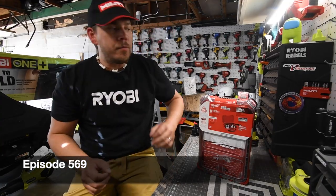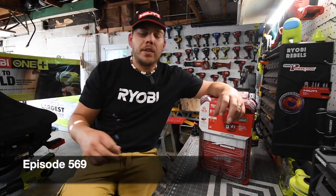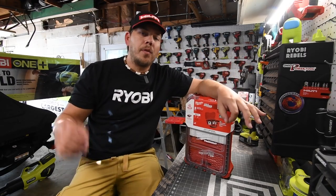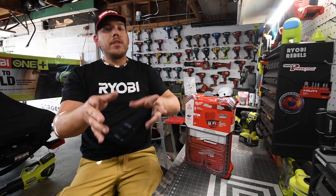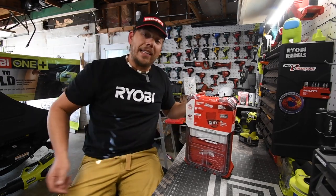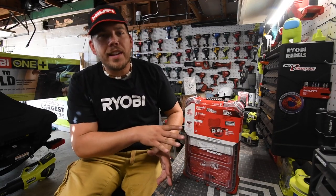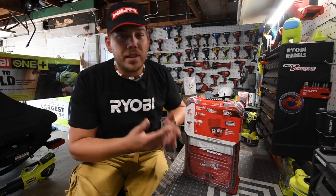All right, you guys, I just got back from Home Depot. I'm gathering materials to continue to remodel the house, and while I was getting that stuff, I noticed this item and I actually asked one of the Home Depot employees what this is and what it's for.